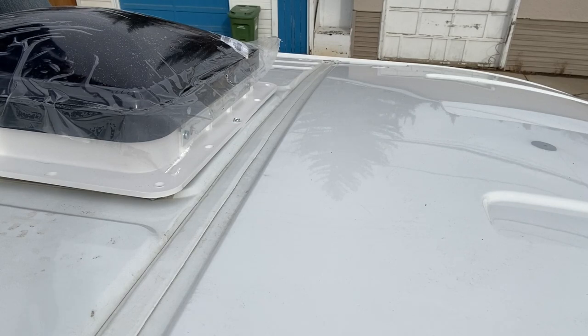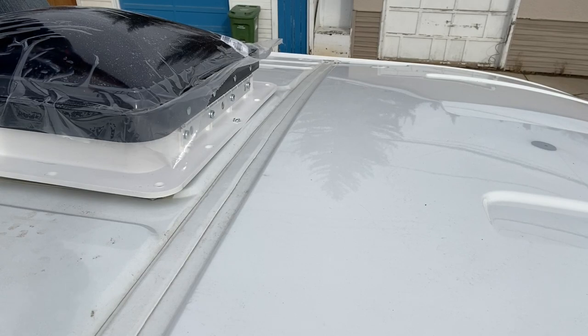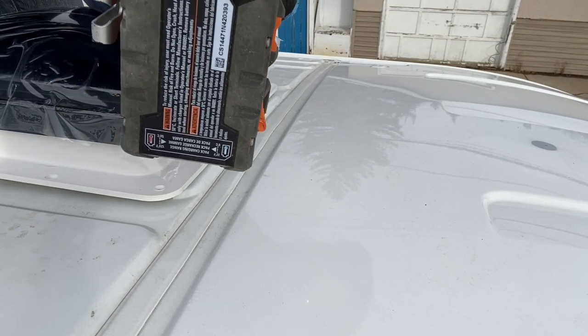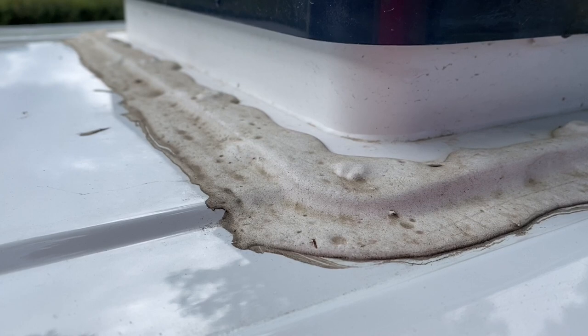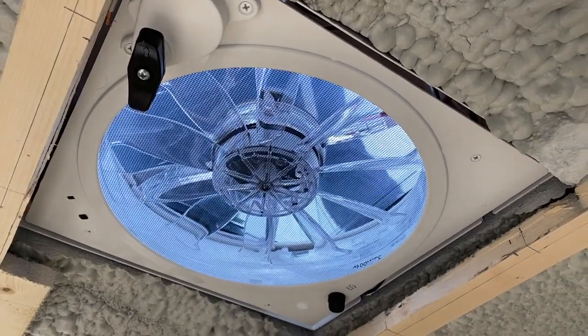Once you've surrounded that plastic flange with self-tapping screws, all that's left is to use the self-leveling sealant — that seemed to seal it up really well. We left it to cure for 24 to 48 hours. At that point, you really only need to connect the wires you've already strung up on the inside, and you will have airflow.